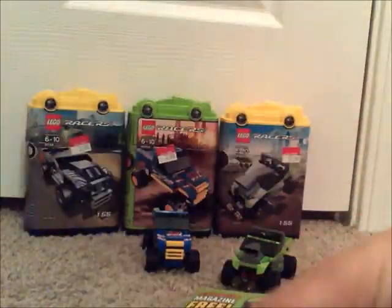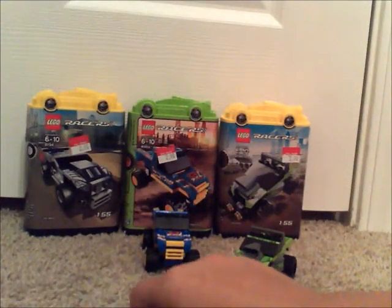And the race car-looking kind of piece up here. So yep, that was the Nitro Muscle.